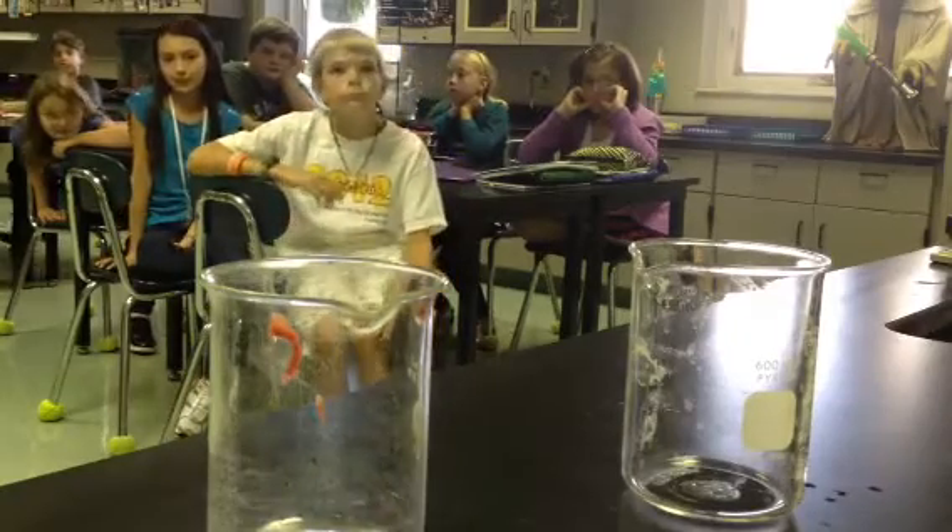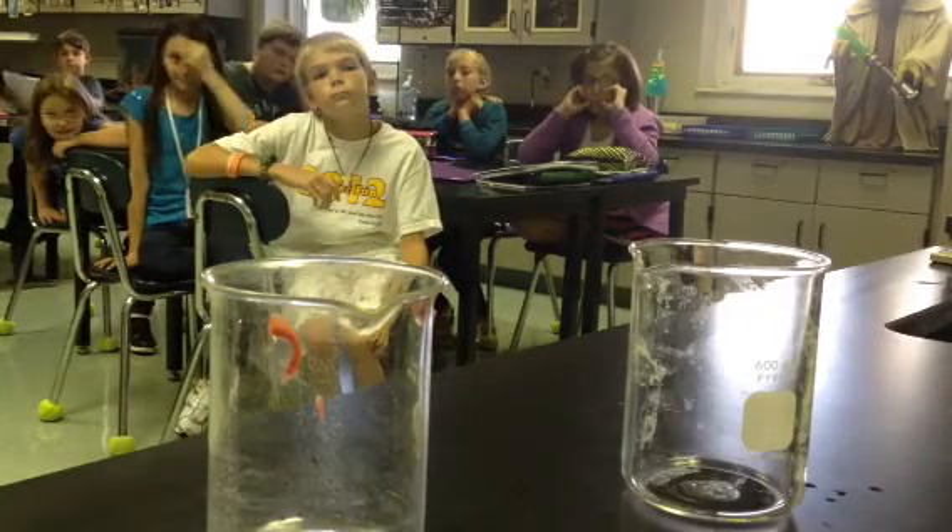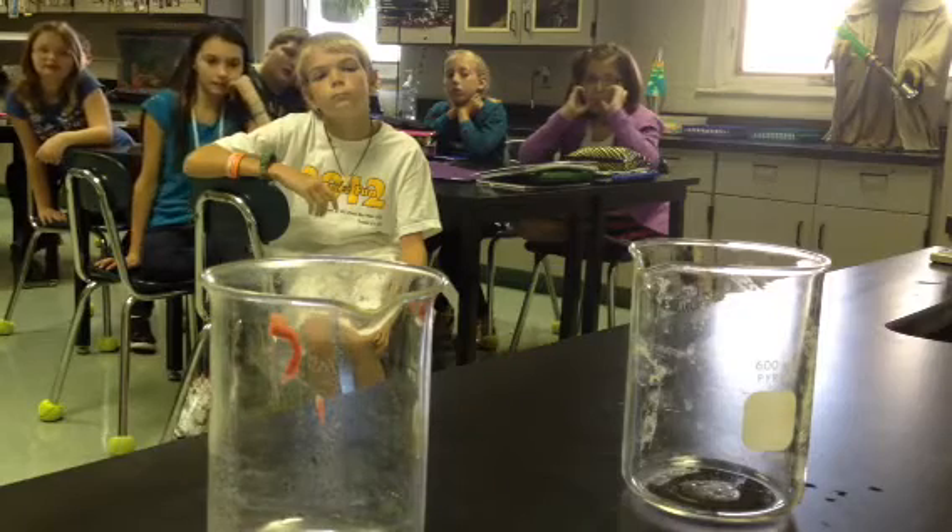This experiment is called pouring air. It's a very simple experiment.